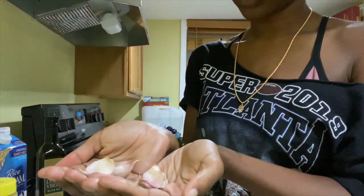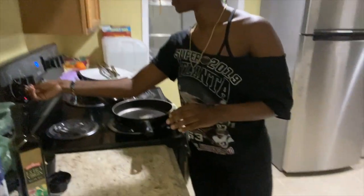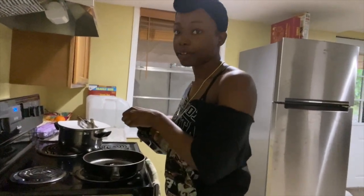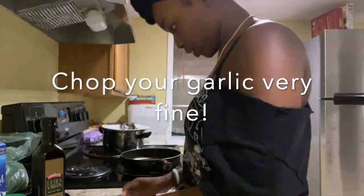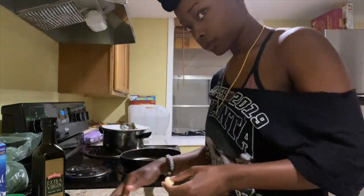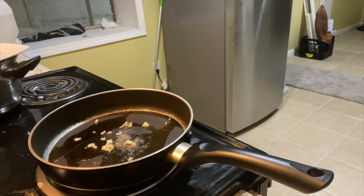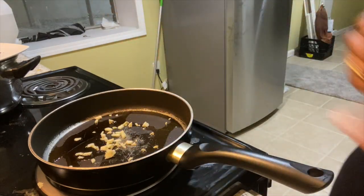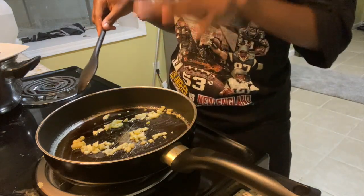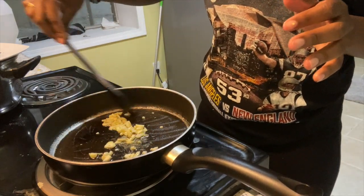Starting off with three cloves of garlic — we're going to cut these up. On the stove, I'm going to start it on medium heat and put my olive oil, just enough to coat the pan. I'm going to warm it up and basically just let the garlic brown until it's super soft. Let it cook in its oil, and we're going to start on the Alfredo base.